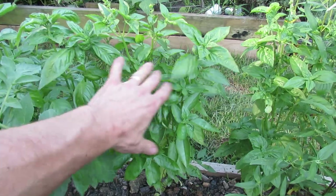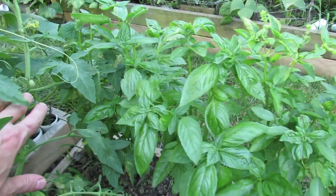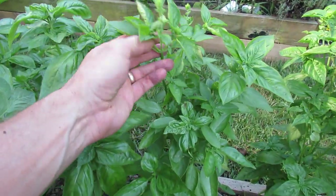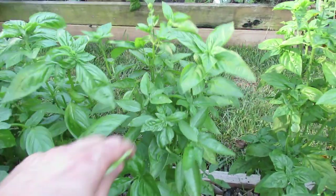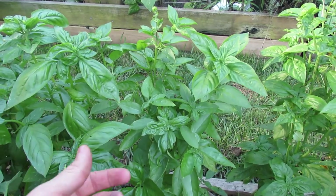Here are my basil plants that I put in probably six or eight weeks ago, and you can see that they're pretty tall. I've been harvesting them and using them in different dishes. One thing I want to show you is when you start seeing the flower heads come, you can just go ahead and pinch them off, and that will buy you some time of fresh leaves coming in so you can harvest these a little bit longer.